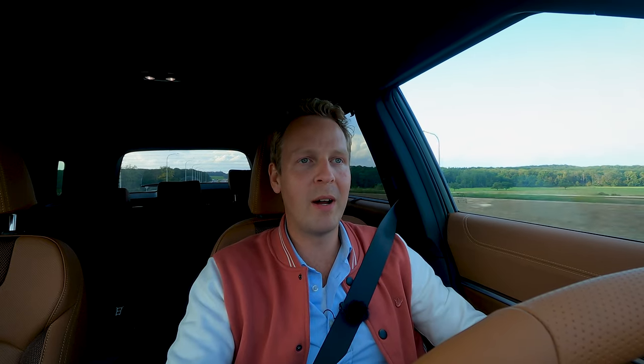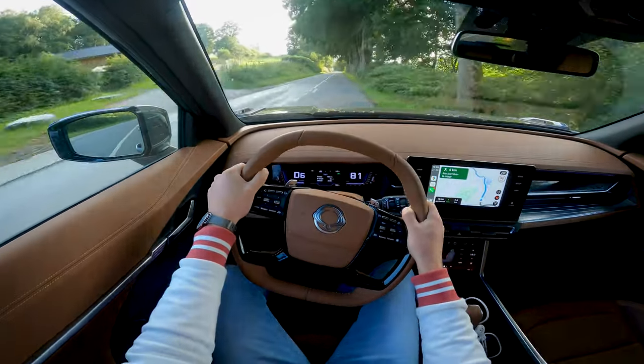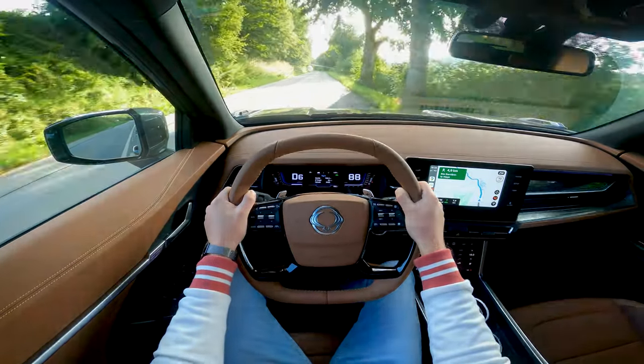The car I'm driving right now is the regular petrol version with a 1.5 four-cylinder petrol engine producing 136 horsepower and 280 newton meters of torque. This car is available with an automatic — like I'm driving right now — or a manual, and with four-wheel drive or two-wheel drive, so front-wheel drive.